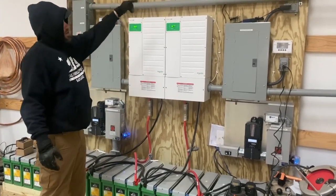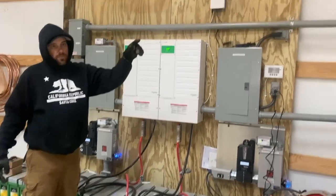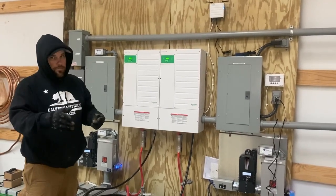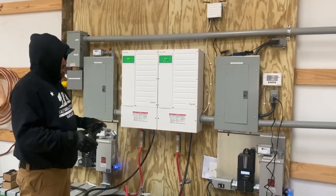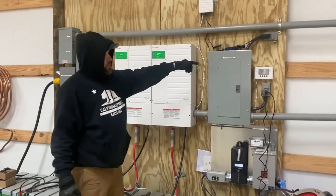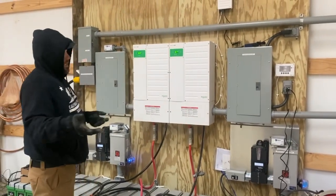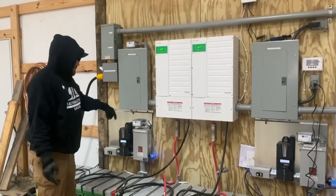It's also got the new Connex gateway system on it, so we ran data com for them to their structure and house so they can actually remotely monitor their system from home. When they're away from home they can log in on their phone and check it out too. The control panel out here gives them access as well, and they can also control it from the gateway system — just redundancy.